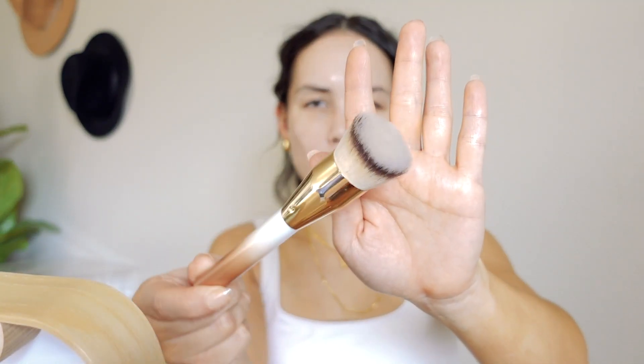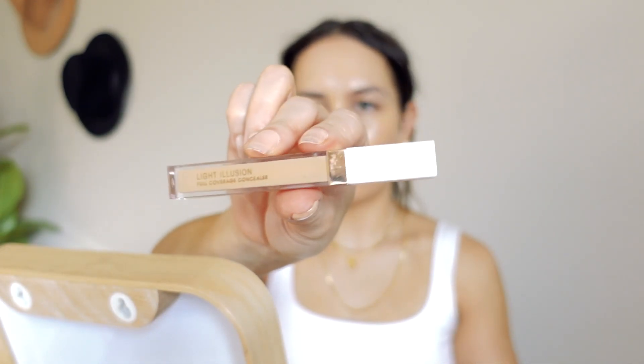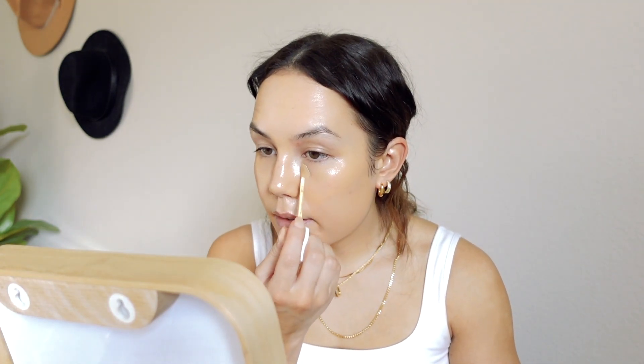I'm actually going to blend it out on my face with this brush, also by Flower Beauty. Their brushes are actually really nice — I've purchased quite a few over the years and I really like them. I'm just going to start with a little bit. This foundation does have really good coverage. And another longtime favorite product is the Light Illusion Concealer — just a really beautiful concealer that I've loved for years. I'm going to take this in the shade M12 Light Medium. It's a nice medium to full coverage concealer.